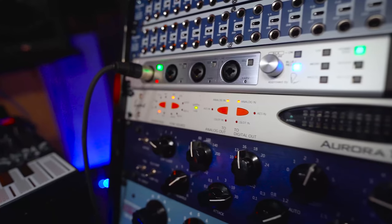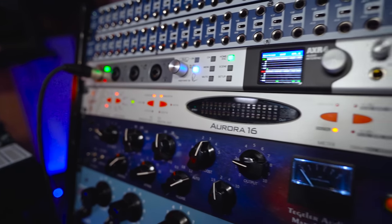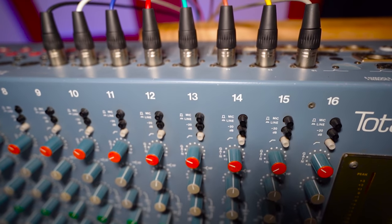Just below this interface I have my old interface that I worked with for years — the Lynx Aurora 16, which has 16 converters. I hook this one to my AXR4 via a digital AES connection, so I have eight of the converters going straight into the AXR4. On these converters I have the eight preamp outputs from the mixer plugged in, going into my main interface.